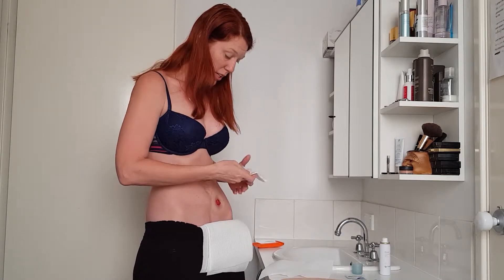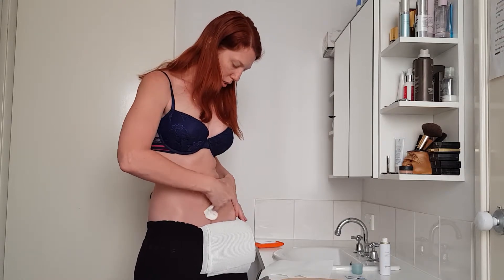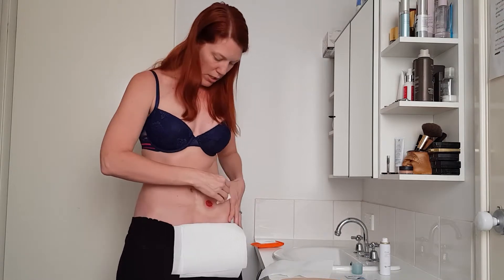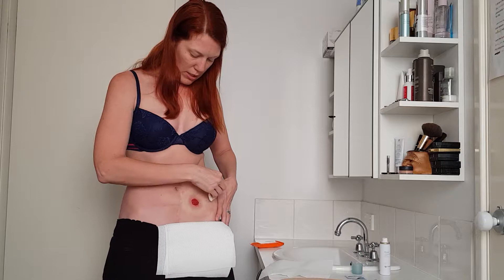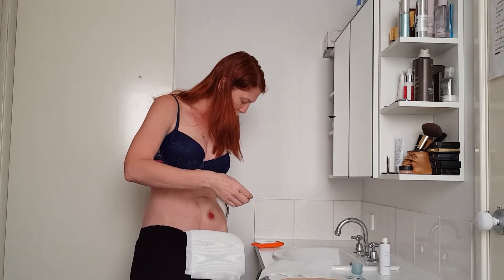So I'm interested to see how the aloe vera one actually works. This is Squish, by the way — it's my stoma. He's sticking out here at the moment because I have a convex base on all the time. He's pretty flat otherwise.